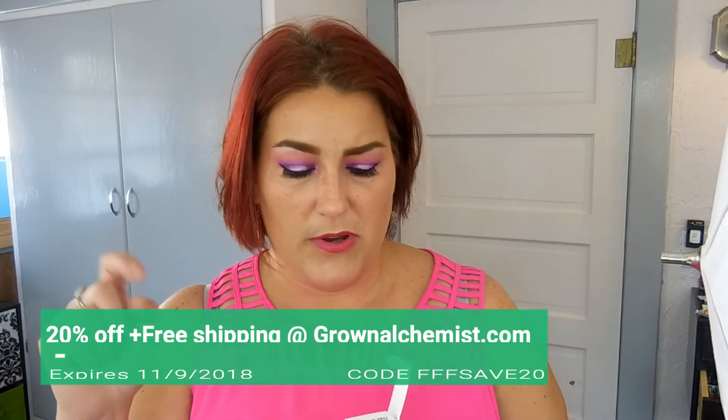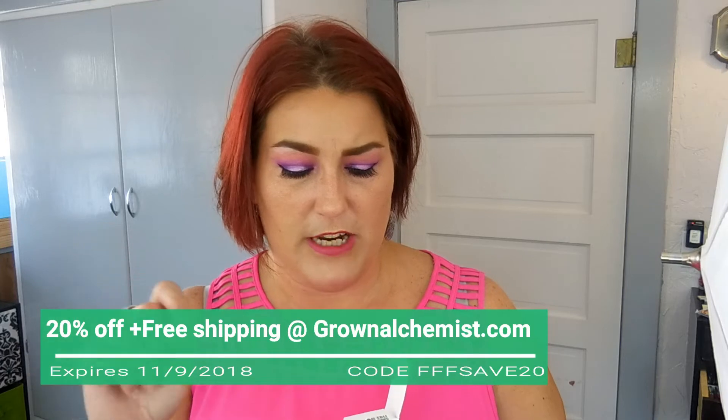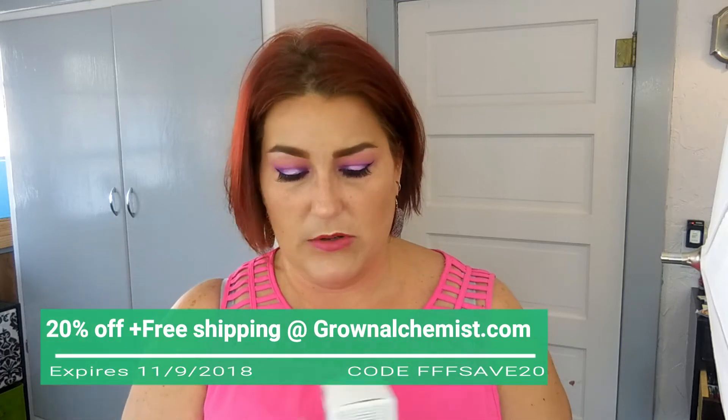There's also a coupon inside the box for orders over $100 at grownalchemist.com — 20% off and free shipping. I'll put the code information down in the description. I know there were three different items Select members could choose from and they have quite an extensive skincare line.